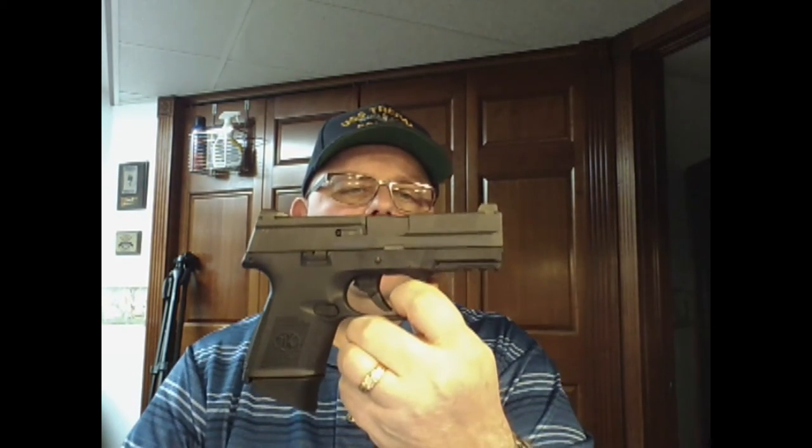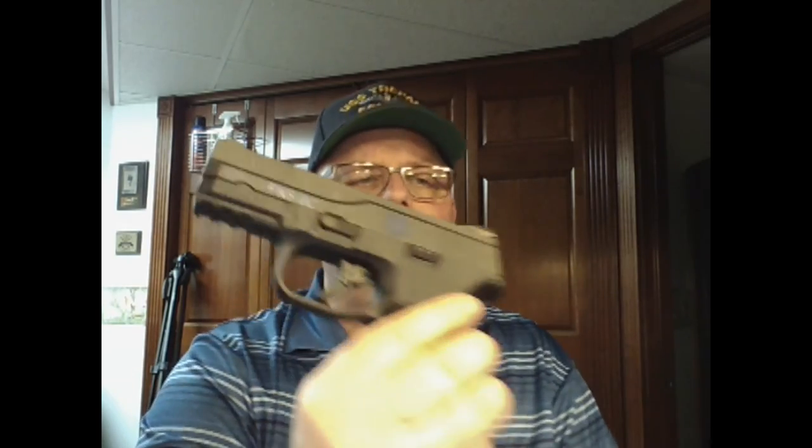As always, please leave comments below and any questions as well. Please like and subscribe — I appreciate you stopping by. Take some friends out shooting, support the Second Amendment. If some of those friends aren't gun people, they'll convert quickly and have a ball. Thanks for watching. The FN S9 compact in 9mm — they do also make it in .40 if you're a .40 guy.